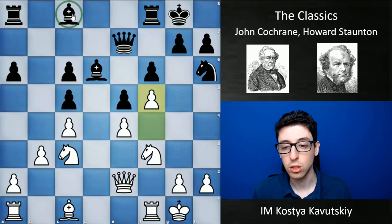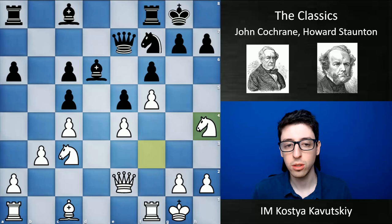After d takes e4, black went e5, and white very correctly plays f5 — shutting down black's light square bishop, which would otherwise be a very good piece but is now fully restricted. What I found from Staunton's play was that he was really keen on just building the attack. He was an aggressive player, basically like everyone was around this time, but he was really attuned to strategic moments and just really good at taking space and slowly building his position.